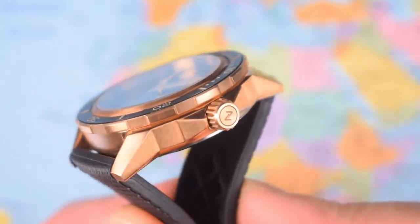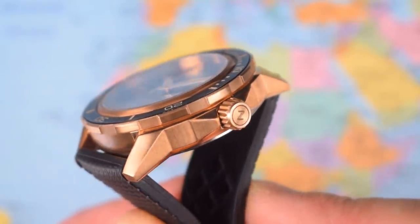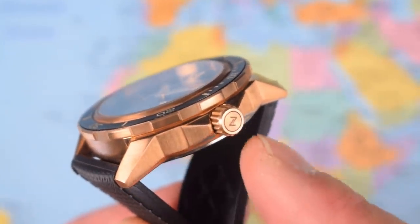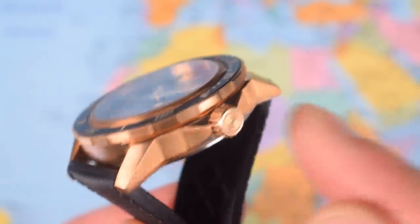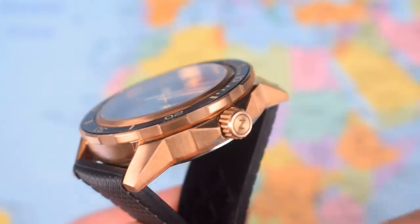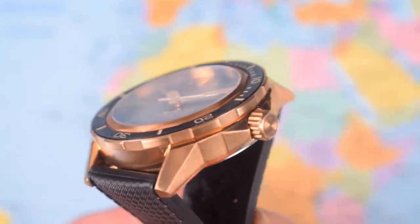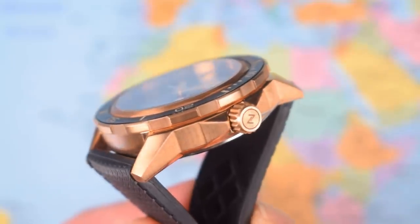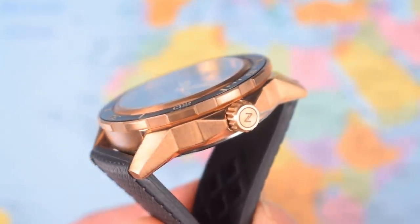Everything lines up perfectly, as it always does with Xelos. A now-familiar set of angles adorn the case — always reminds me a lot of the Seiko Samurai, but that is no bad thing. Semi-guarded Xelos-branded crown, nice and easy to grip. Case finishing — you don't really expect or necessarily want fantastic polished and mixed brushed finishing on a bronze watch because it's going to patina anyway. As long as the angles are all crisp and sharp, and they are in this case, that's really what you're hoping for.